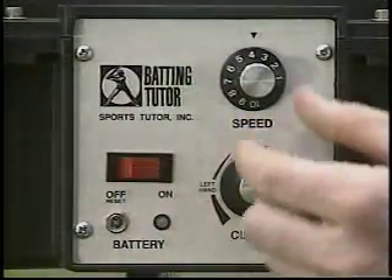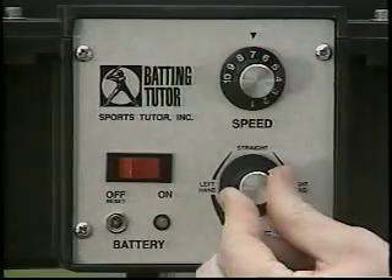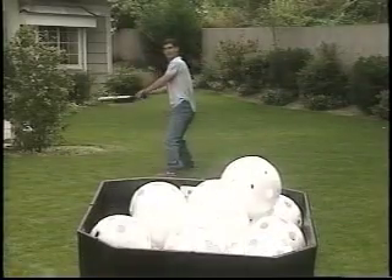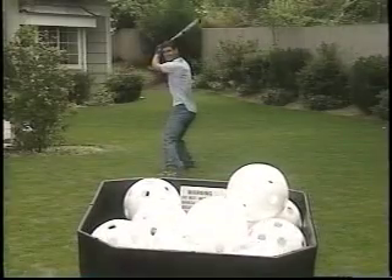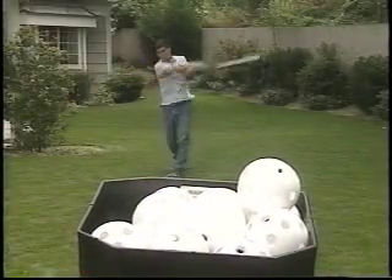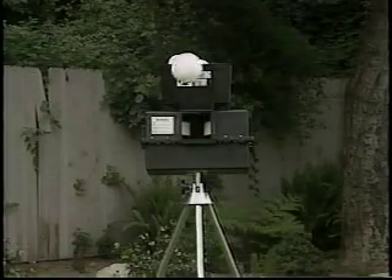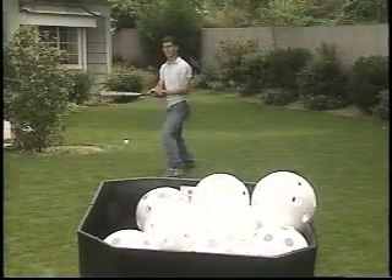Batting Tutor's control panel allows you to select the speed and type of pitch you would like to practice against. Batting Tutor can pitch a straight fastball, a sharply breaking curveball, or anything in between.